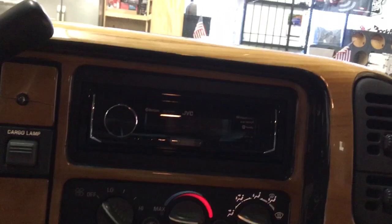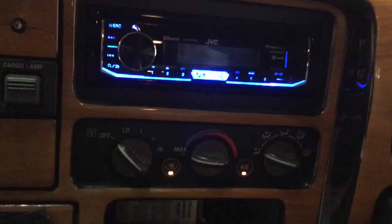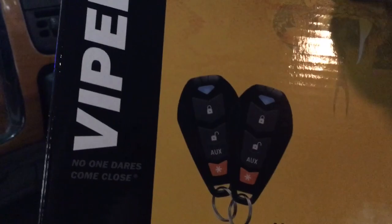Here is the JVC radio that was installed. While that powers up I'll show you the box to the Viper alarm — full security, remote start, lock, and unlock.